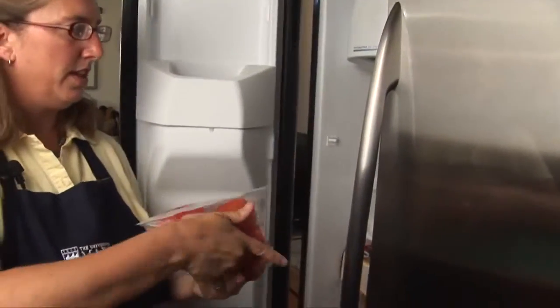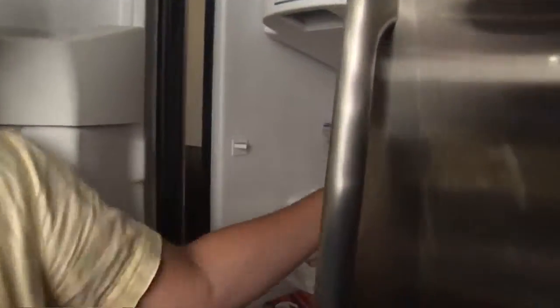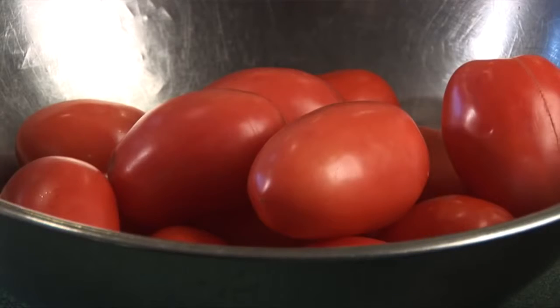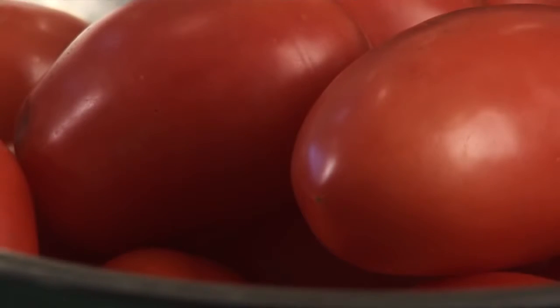Place prepared tomatoes in the freezer set at zero degrees and use within 8 to 12 months. Frozen tomatoes are great to have on hand in the off-season for use in soups, stews, and chilies. When the garden's overflowing with lots of those great Maine tomatoes, remember it is possible to quickly freeze raw tomatoes without blanching them first.